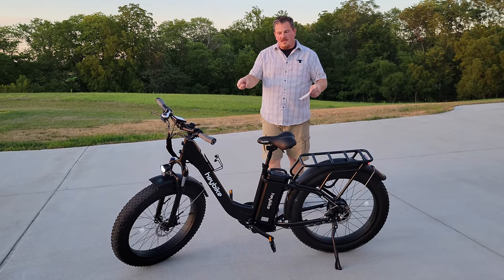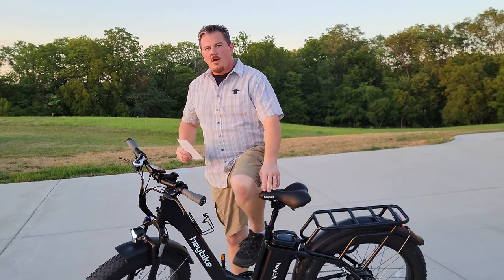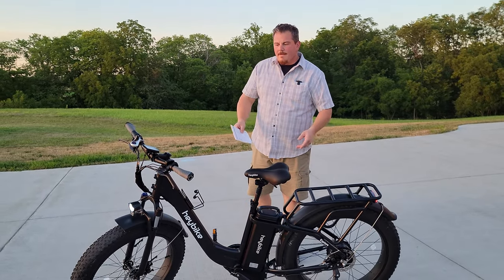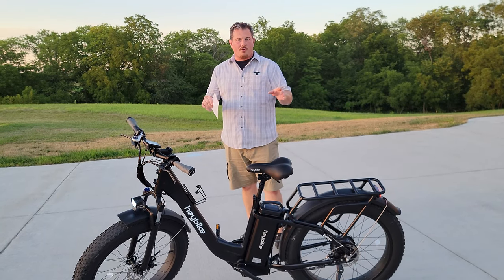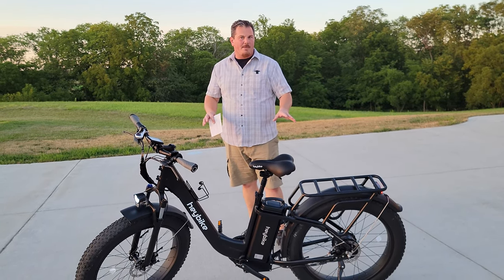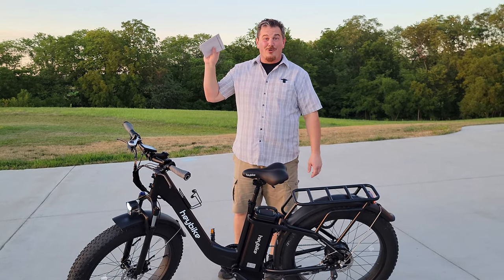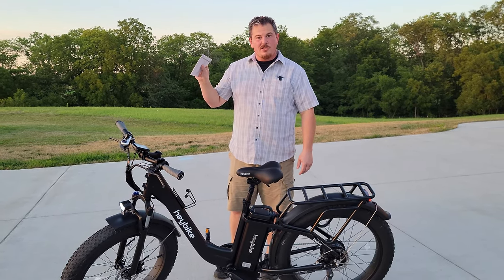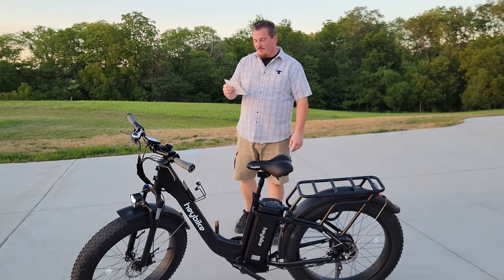I love the way this looks. It's big, it has a step-through frame still. I could take it or leave it. This one doesn't fold — if you have a tight spot, the Ranger's definitely for you over the Explorer because this is a big bike. It is long. The package weight is 102.5 pounds, so when your delivery guy comes, he is not going to be your friend — make sure you have a cold beverage for them.